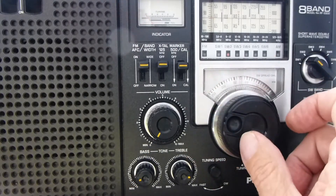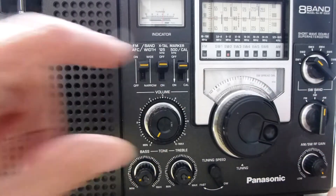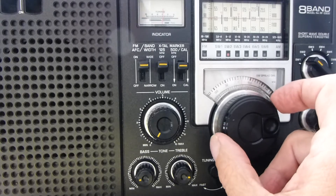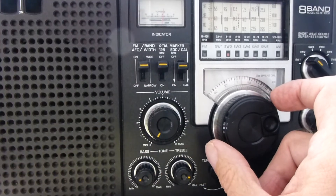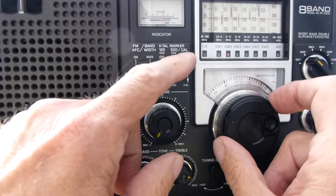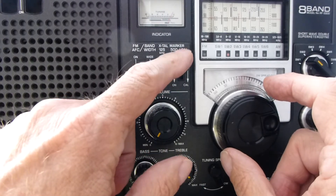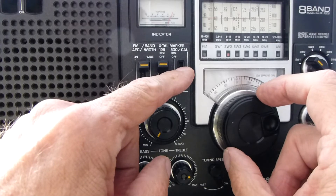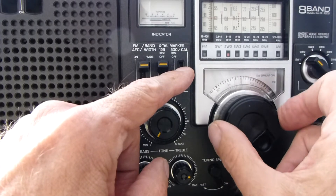I'm going to turn the radio on. We're going to go to 10,000 kilohertz, but I've got the volume off because I don't want to hear the calibration tone just yet. What I want to show you is the click when the marker engages. We hold it down — it's spring-loaded so it doesn't stay down. Now we click — hear how it engaged?